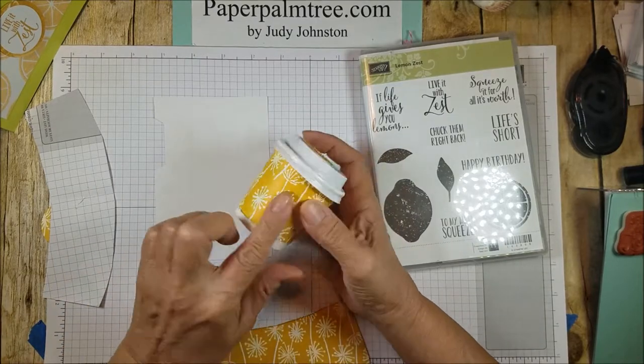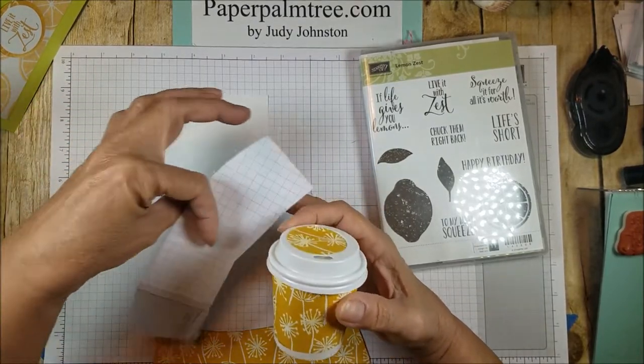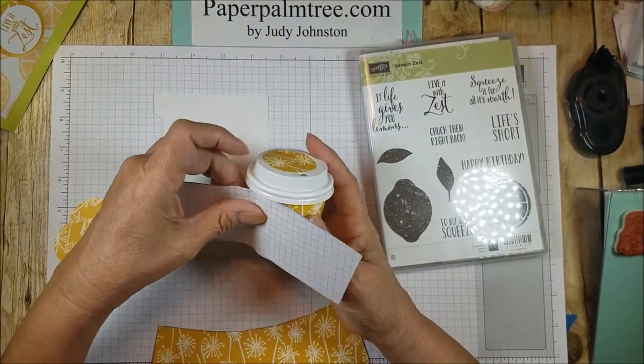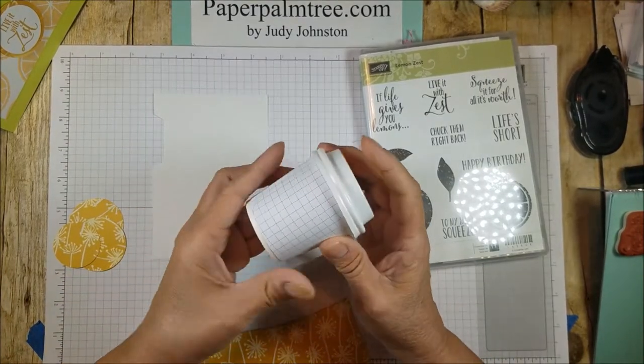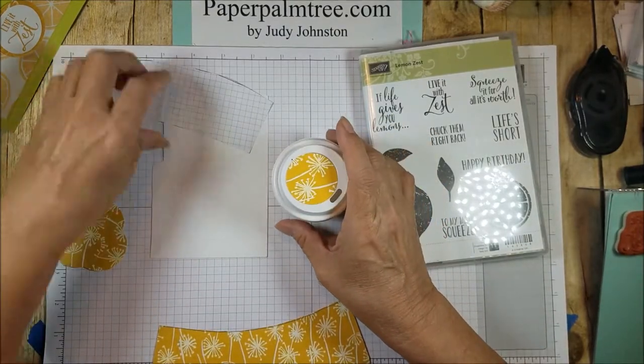On this, because of the curvature of the cup, I have created a template for myself and I just rolled it — you know how you do — to create its template. It's got a little bit of a curve to it so that it can go around the outside of that cup.